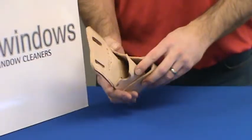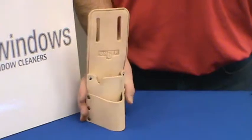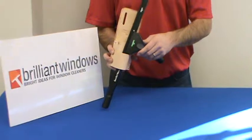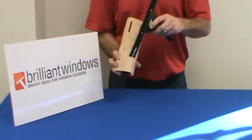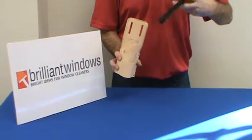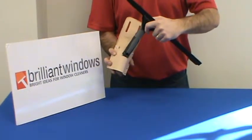It does have two loops to it, which allows you the versatility of being able to carry multiple tools. They're a nice leather material so they do loosen up a little bit once they're around the water. The squeegee can be held this way, or it can also be held handle first, such as this.